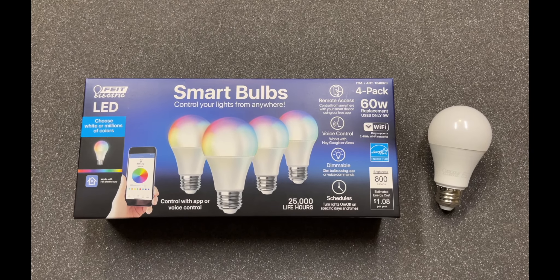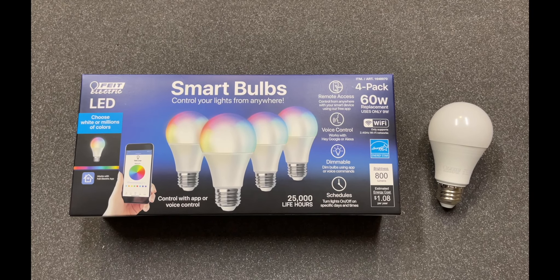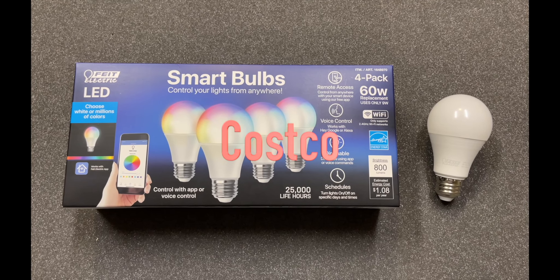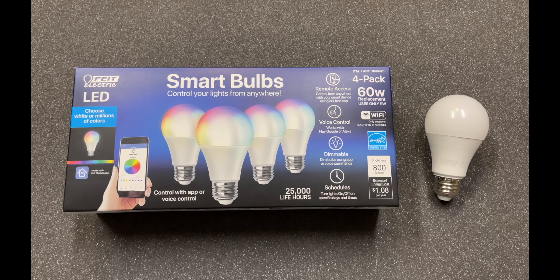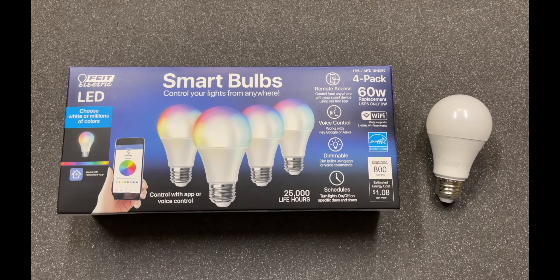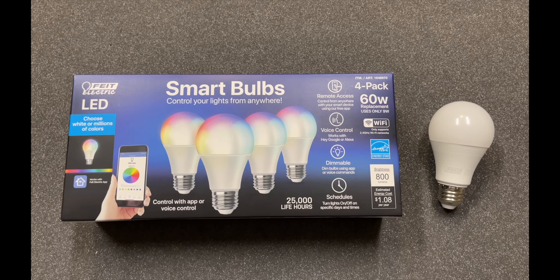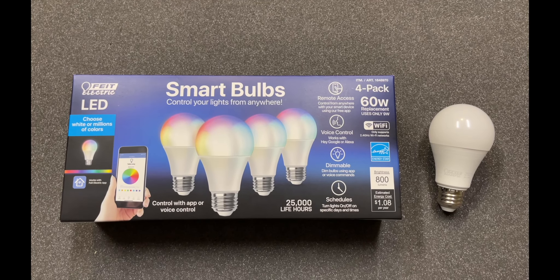Hey guys, welcome back to Just So Bored. Today we're going to do a quick review on the Fiat electric LED smart light bulbs. As usual, got these at Costco — they start at $25 but they had $10 off, so I got them for $14.99 and you get four. Not too bad, especially for light bulbs that change colors and do all sorts of stuff.